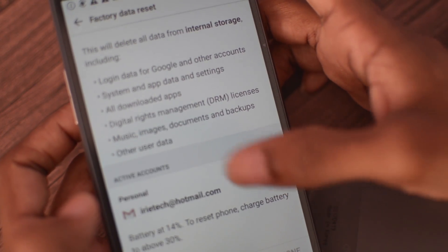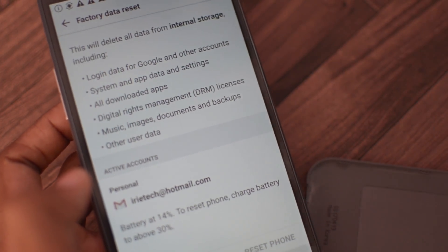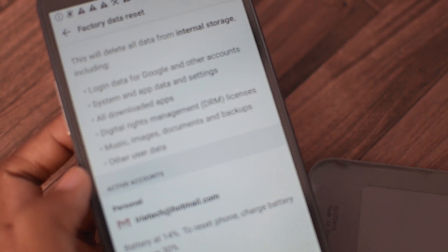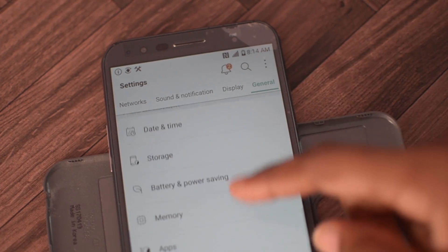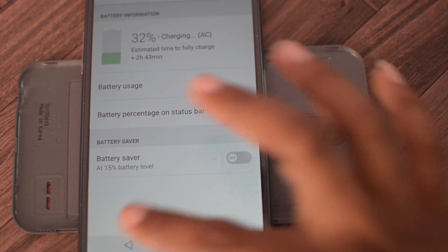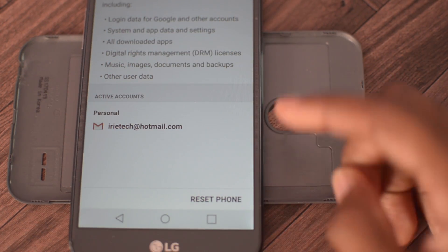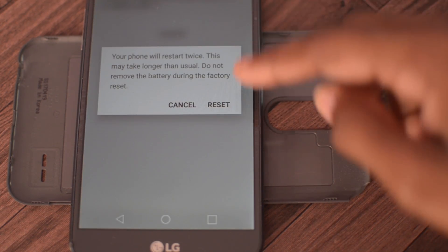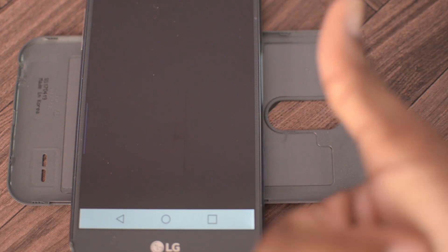It has to be at 30% minimum battery. Alright, that's how you do it — try to crash this. It's definitely worth it. Alright guys, it's at 32% right now so I'm just going to go ahead and reset it. Reset — goodbye FRP! Another one done, guys. Another one done.